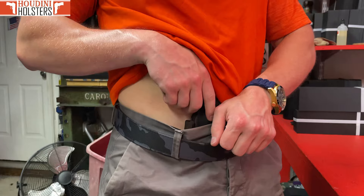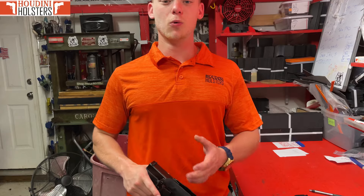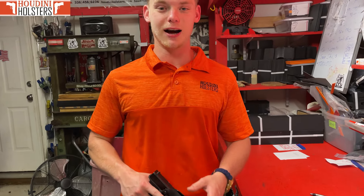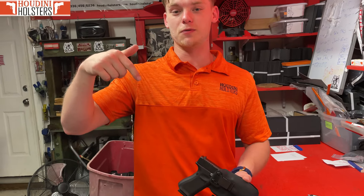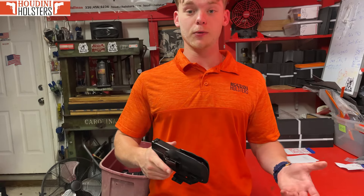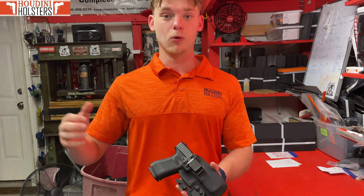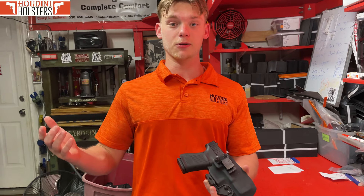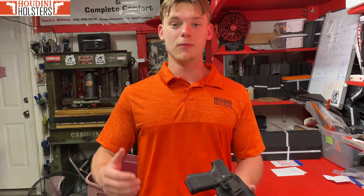You can upgrade the holster as needed depending on what best suits your needs. My name's Austin with Houdini Holsters — I appreciate your purchase big time. If you have any questions, feel free to reach out; I'll put the customer service link down below. Hopefully this holster is everything and more than you ever expected. And if anything ever happens to it years down the line, you've got a lifetime warranty and we're happy to work with you. Thank you all very much, have a great day.